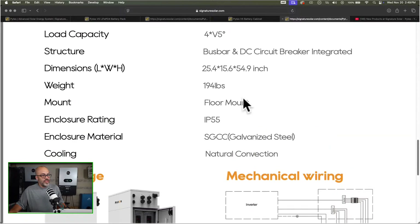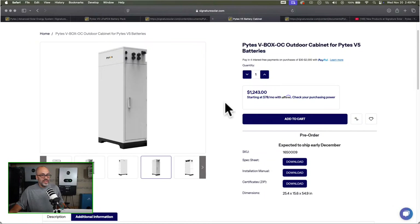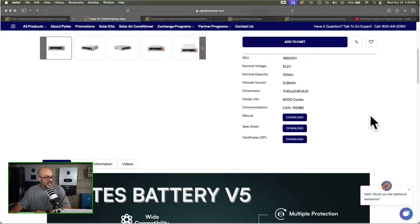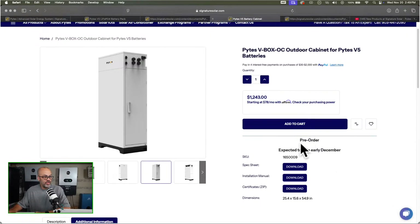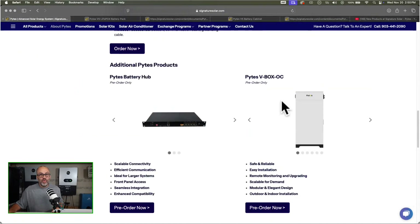The weight on this thing is going to be 194 pounds. I definitely think it's pretty good-looking and I'm interested in testing it out. The batteries look like they're in stock, but the cabinet is pre-order with expected shipping in early December. If I get a cabinet I'm going to have to get four batteries too, so of course this stuff is not cheap. You have to have some kind of budget sometimes.